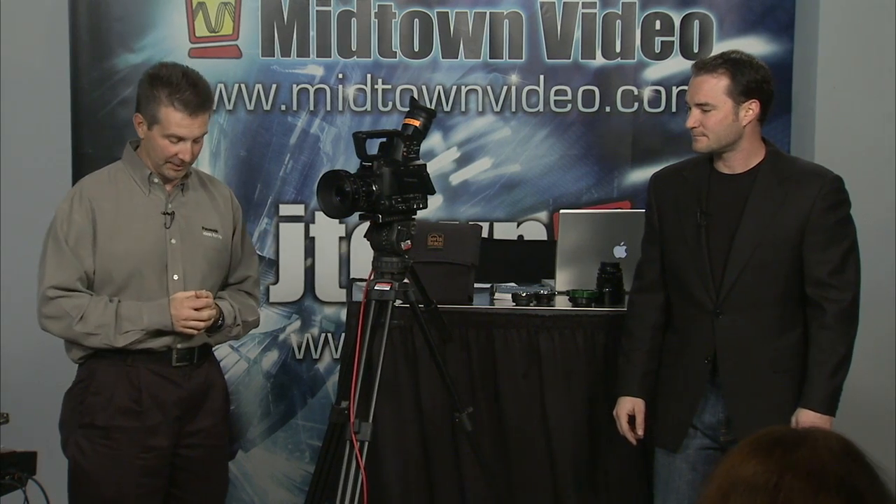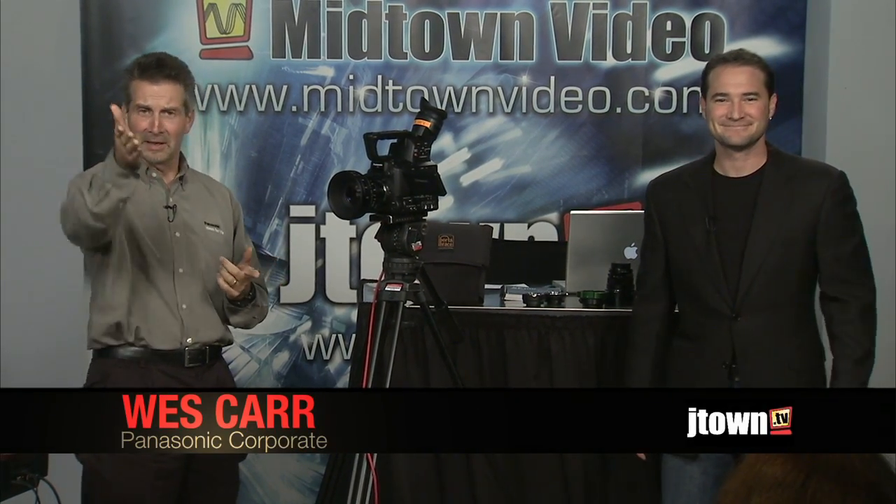Thank you very much, Jesse. Thank you, buddy. Awesome. Thank you very much — really appreciate you having us here and showing this camera. And thank you guys all for showing up, and thank you to the guys in the internet world for stepping in. Millions and billions, trillions, gazillions — how far does it go up? I don't know, it just keeps going.